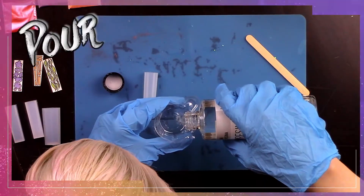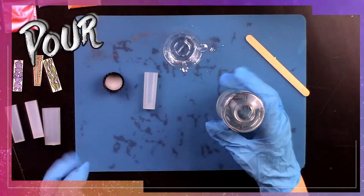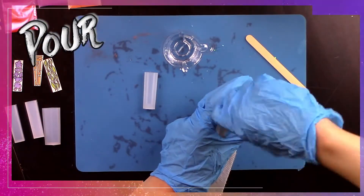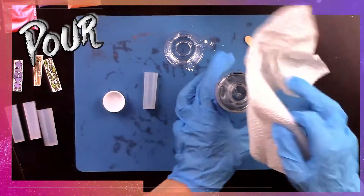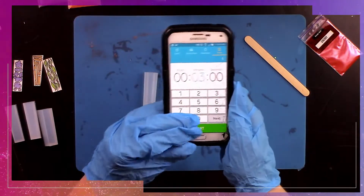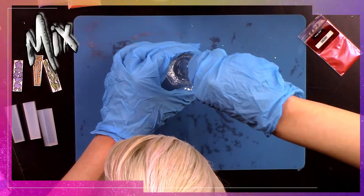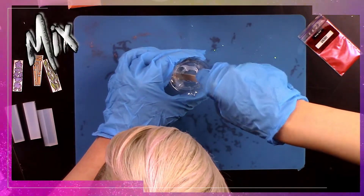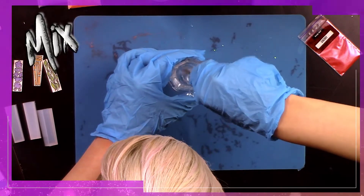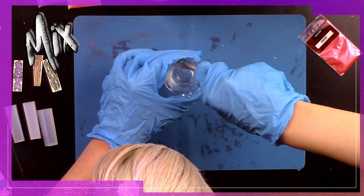Now it's time to add one part resin into your little mixing container. Clean it off very well before you pop that cap back on. Add one part hardener, clean it really well, then press start on your timer. When mixing, make sure you do it very slowly — mixing quickly creates an intense amount of bubbles that are impossible to get out of your creation.